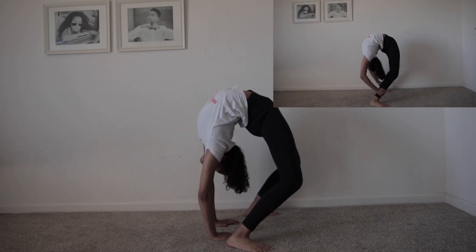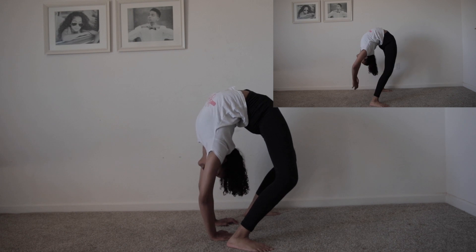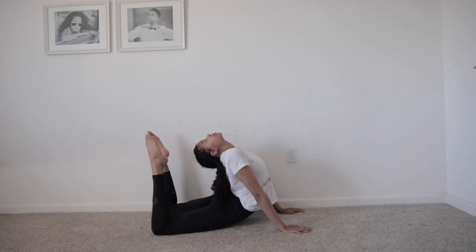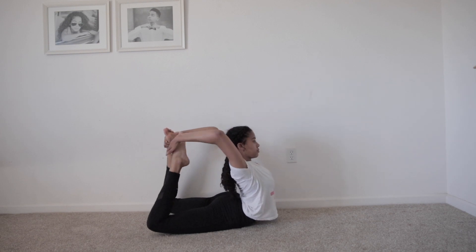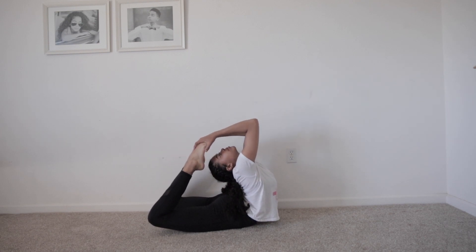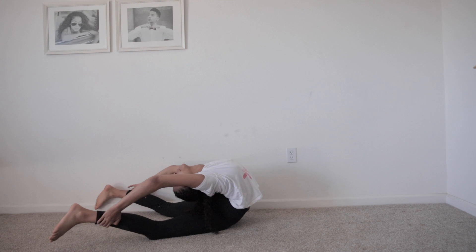This next one is a bridge where you walk your hands as close as you can to your feet. You can always straighten your legs for more of a stretch. This next one I believe is called basket — you basically just try to touch both of your feet to your head. There's also an alternative where you grab your feet and try to go further back.